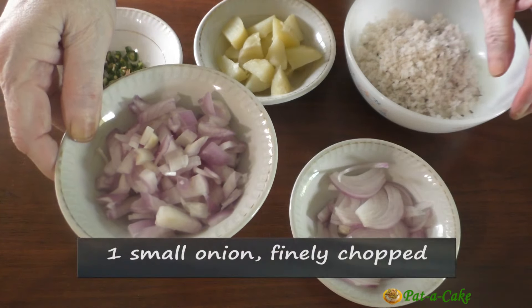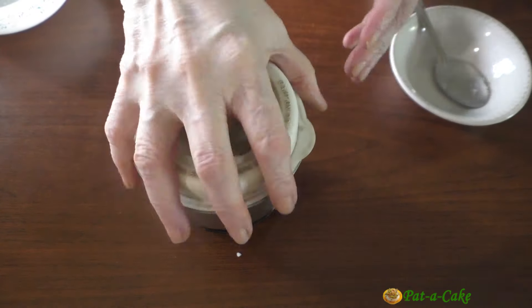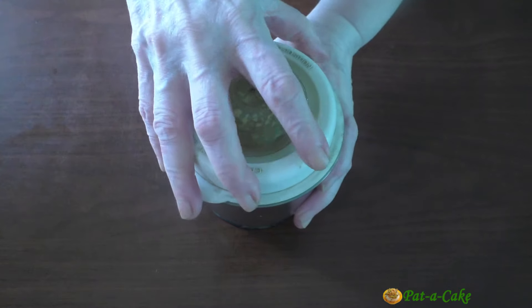Now let's grind the coconut, sliced onion, and turmeric powder with a little water. Here's the ground mix.